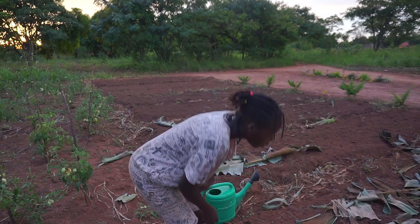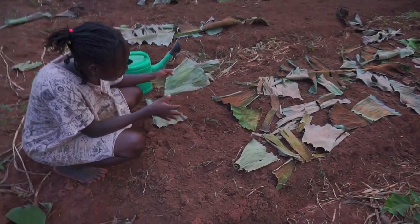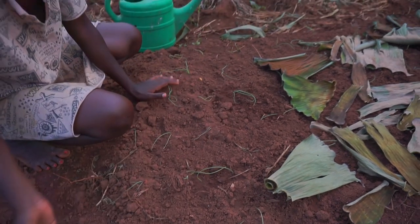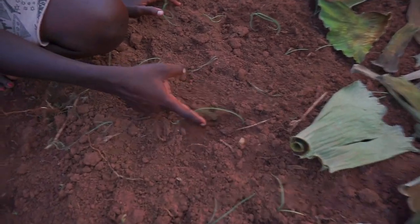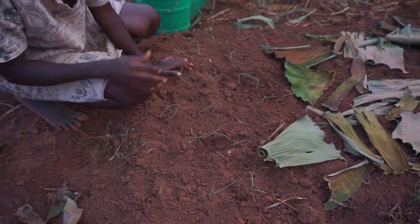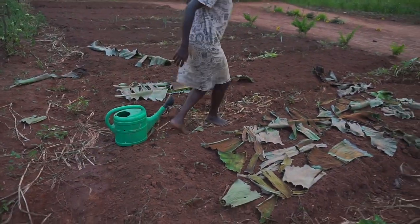I just came to remove these leaves that we had left here in the morning — this was to cover the seedlings from direct sunlight, and I think it did work. You can notice where the leaves were covering: the soil is actually a bit damp. But here it's more dry, so the leaves did a good job.